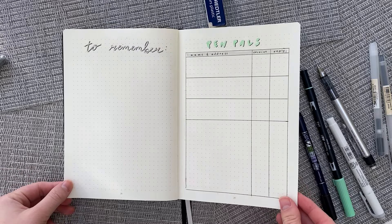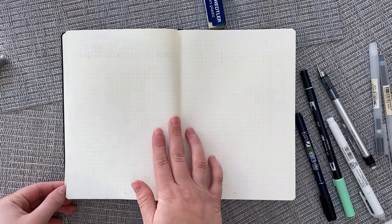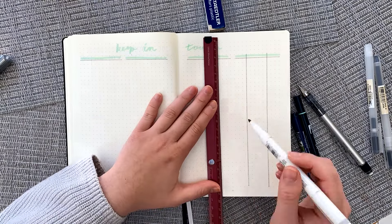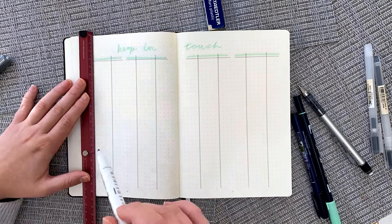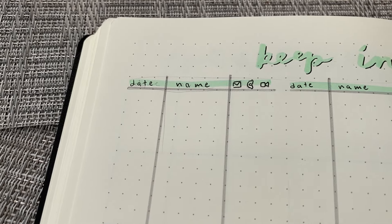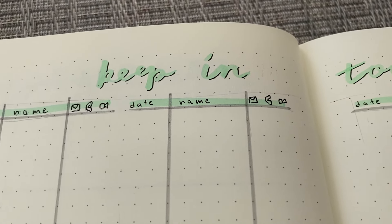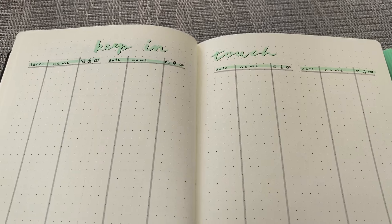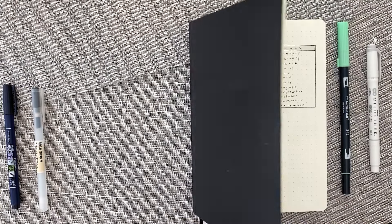And now we're onto the last and final spread, which is the keep in touch spread. Here I write down the date, name of the person, and the method of communication — so I just have letters, phone call, and FaceTime. I have plenty of sets of these columns because I do use this page the most.